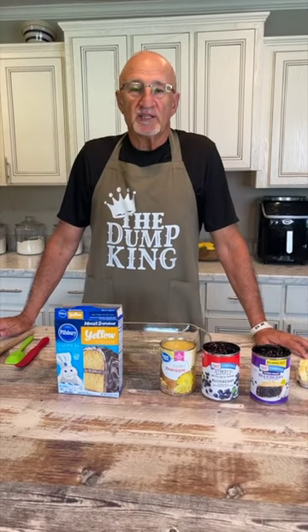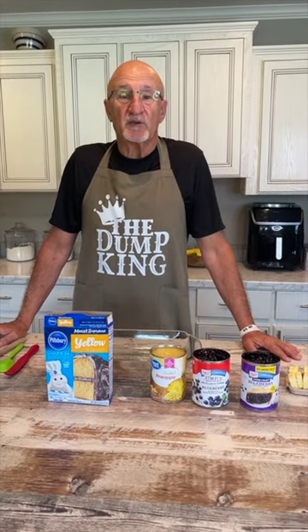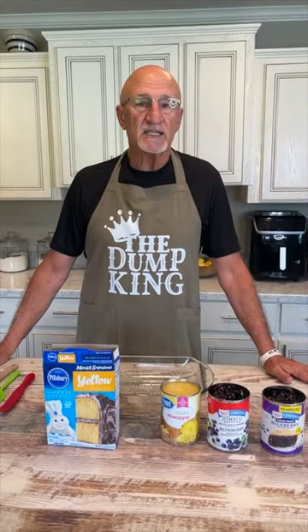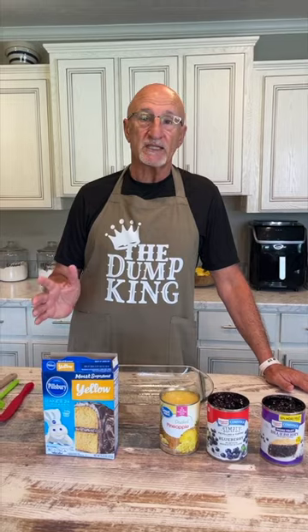Hello and welcome to Mama Sue's kitchen. Mama Sue's on the other side of the camera today. I'm going to do a dump cake. It's easy — guys, you can do it. And it's as simple as what it says: dump.